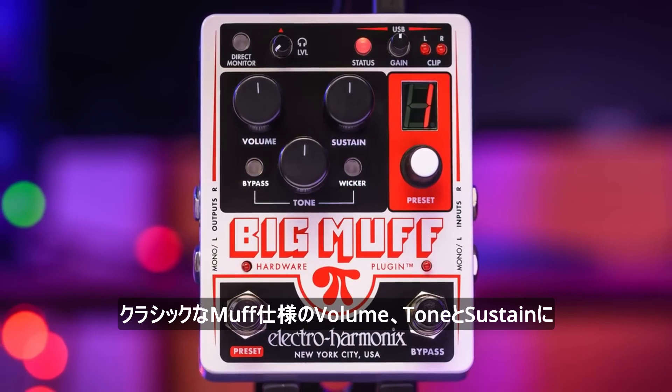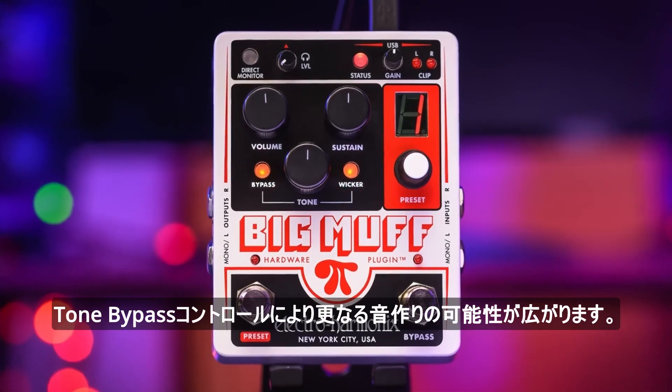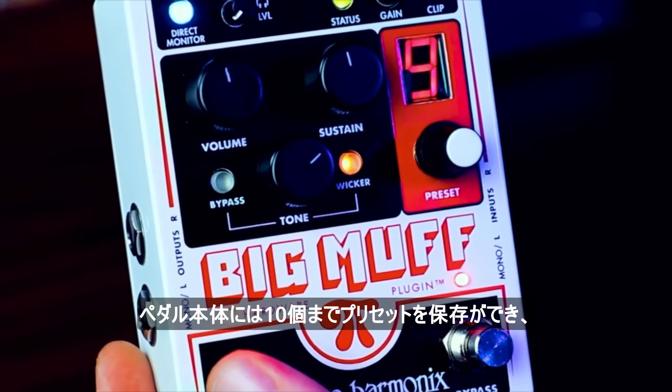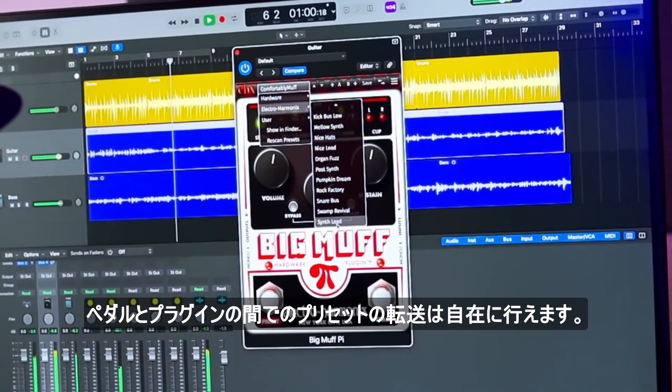Looking at the controls, we have the classic Muff configuration of volume, tone, and sustain. Plus, we've added tone wicker and tone bypass controls for further sonic sculpting possibility. Ten foot-switchable presets can be stored on the pedal itself, while unlimited presets can be saved on your computer and transferred seamlessly between the pedal and plug-in.